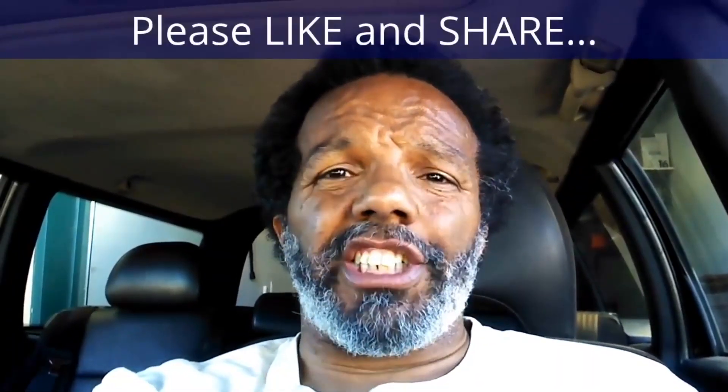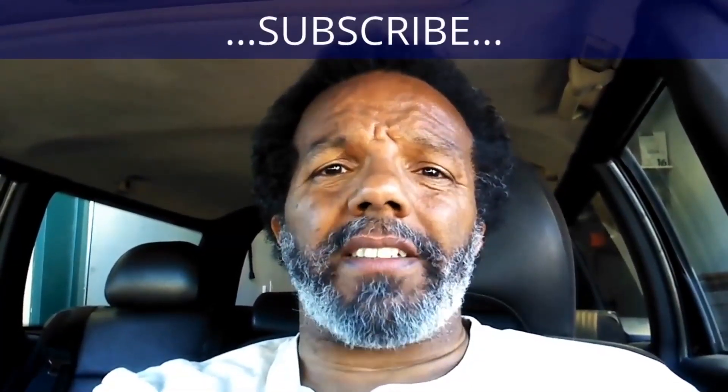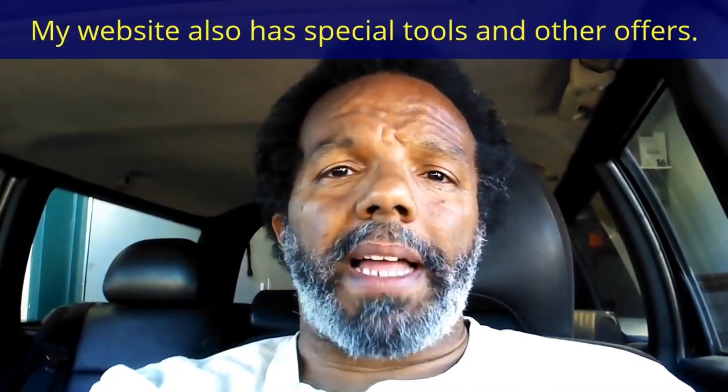If you feel that this information was useful, please like it and share it with your social media friends. You can subscribe to my channel to get notifications of future videos. You can follow me on Twitter, and if you need to contact me directly please visit my website. If you have any questions, leave them below and someone or myself will reply. Thank you very much for watching.